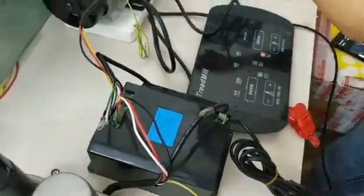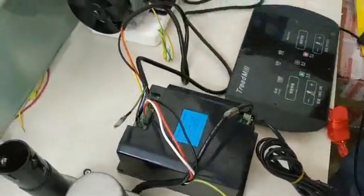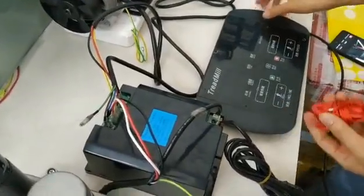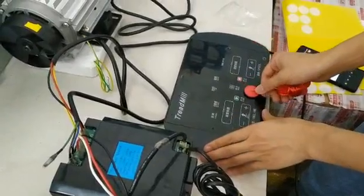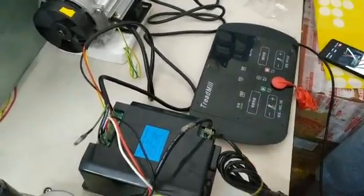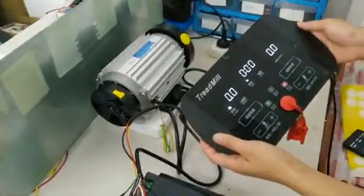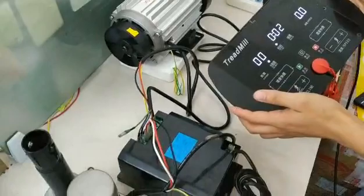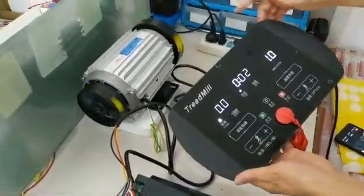Now I'll show you: put the safety key into the control board, then turn on the power. Now you can see the AC motor is running.